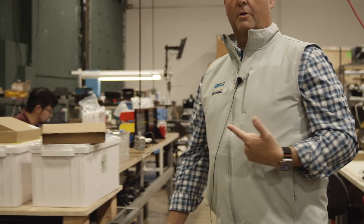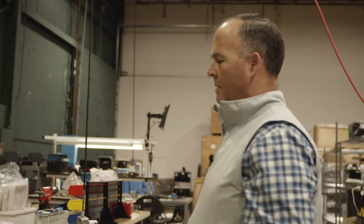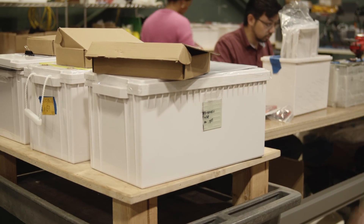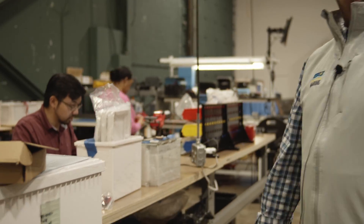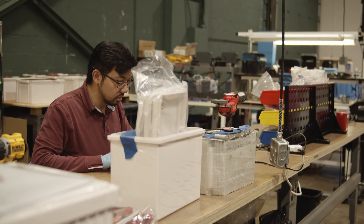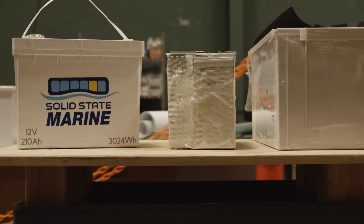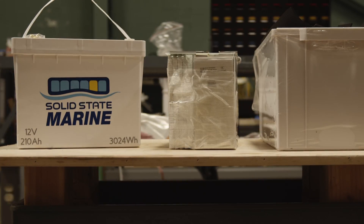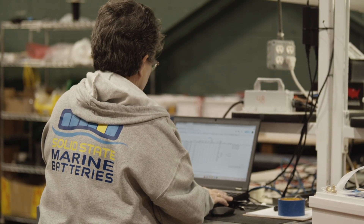As we transition down the line we get into our final programming stage. At this point the covers are on, they're sealed, they're IP67 rated, and then we program the batteries to have all of the parameters and watch-outs that we want to make sure these batteries have a nice long life. All of that is built right into the battery management system and programmed here.